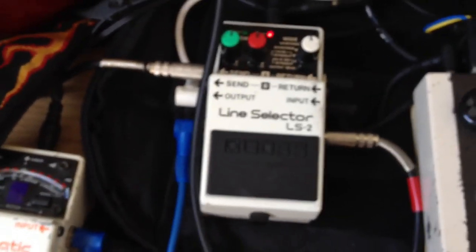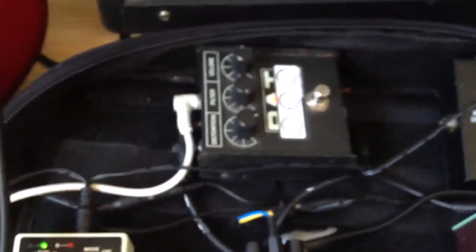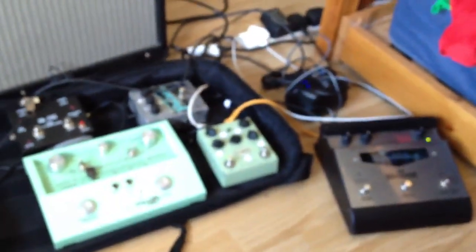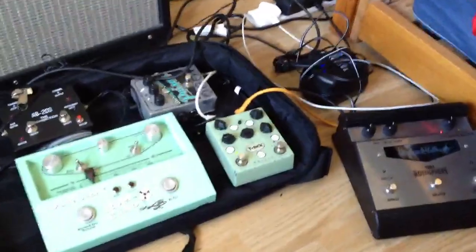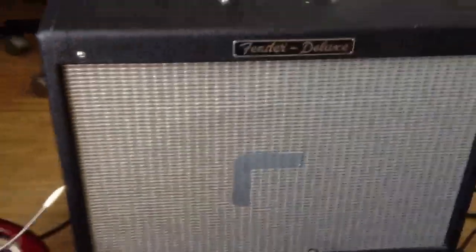That goes straight into the return of the line selector, so that's Loop A - the green thing. Loop B is basically just the Rat for the dirty sounds, with the pedal labels on showing the settings. And then there's an MXR Microamp copy just to boost for solos. So basically there are four sounds: that clean section, that section plus the boost to get it louder, and then Rat and Microamp just for solo sounds. Then that goes back in, and then it's just input from the guitar and output straight to the tuner and then straight into the amp.